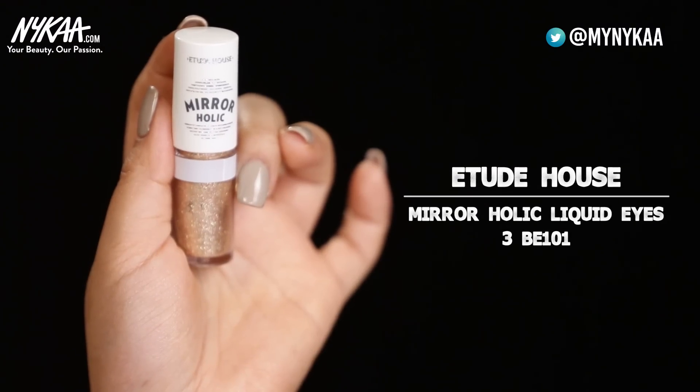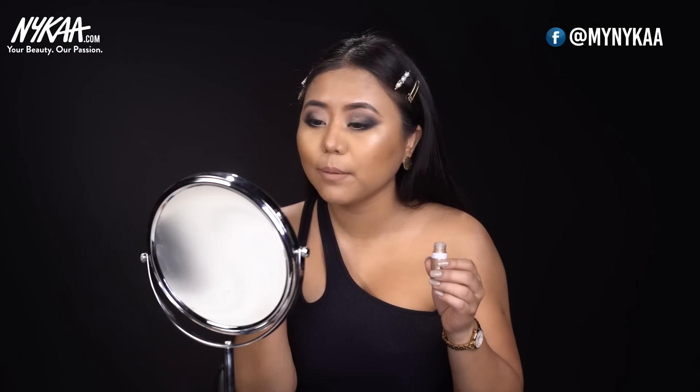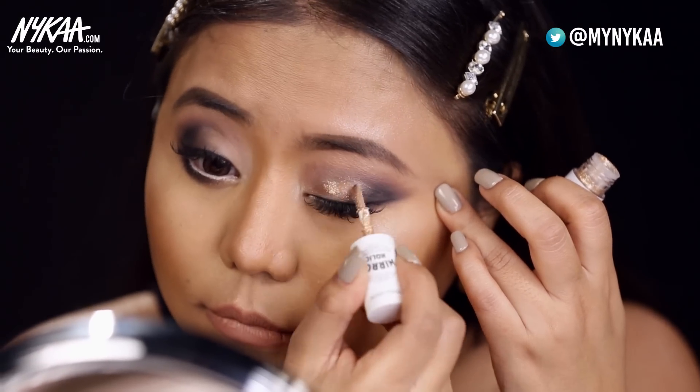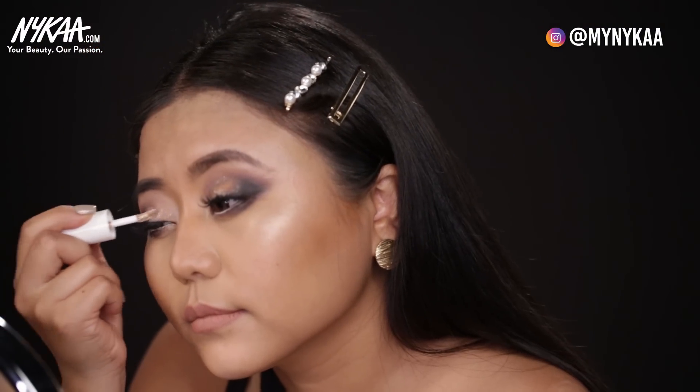I want to add some glam to my eyes, so I'll be using this glitter from Etude House Mirror Holy Liquid Eyes in the shade Champagne. You have to apply it where you see the lighter area of the eyeshadow. You don't want to bring your glitter towards the end — just bring it to two-thirds of the area.